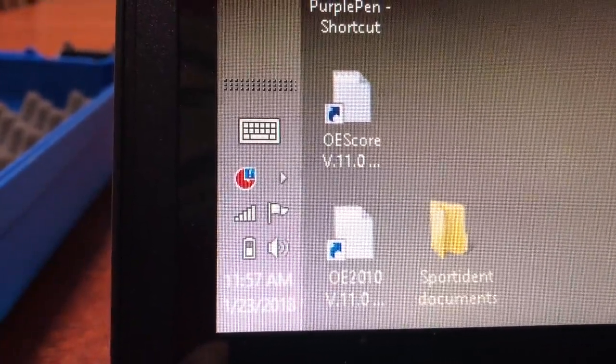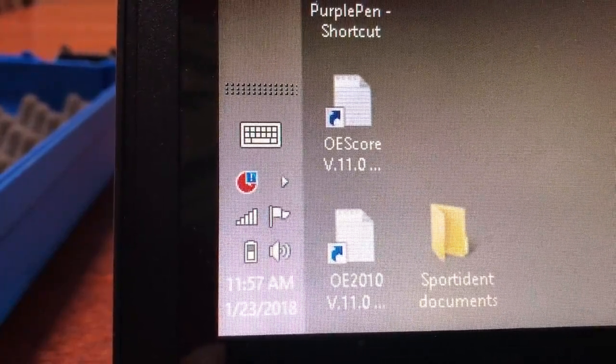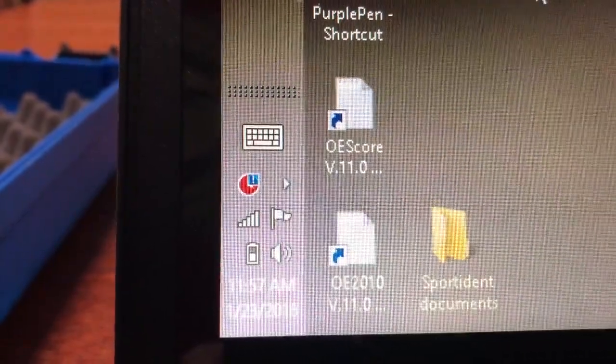Important note: if you are having an event anywhere close to daylight saving time, you want to be super sure that the time on the computer is correct. Otherwise the timing on some of your hardware units can be more than an hour incorrect.